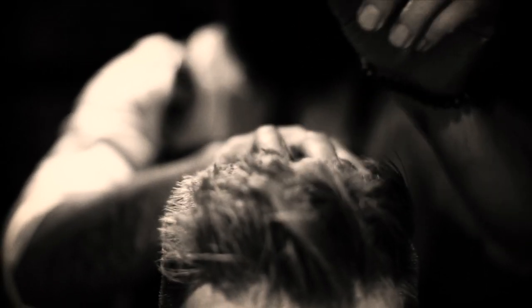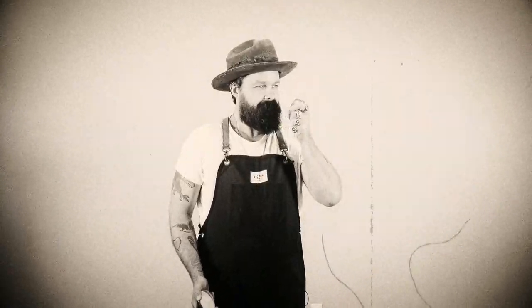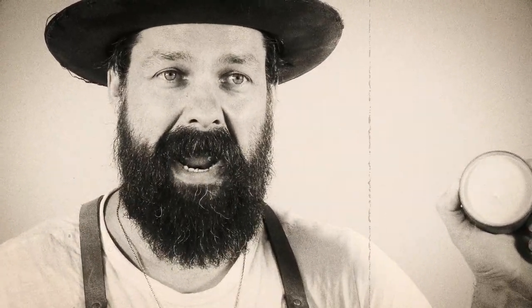It doesn't dry out, it doesn't crunch, it never flakes. Makes your hair look dirty but it smells clean — like a damn man.